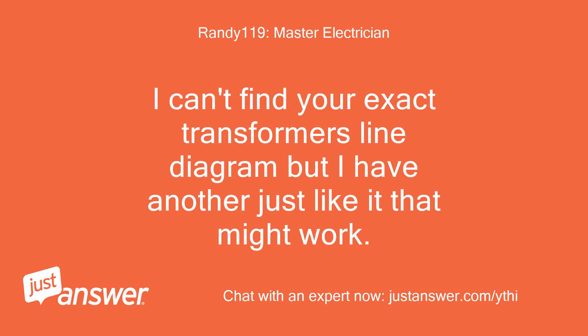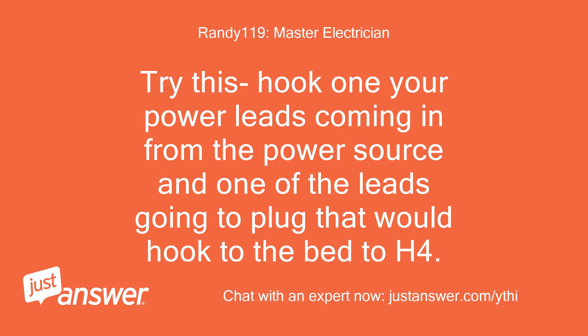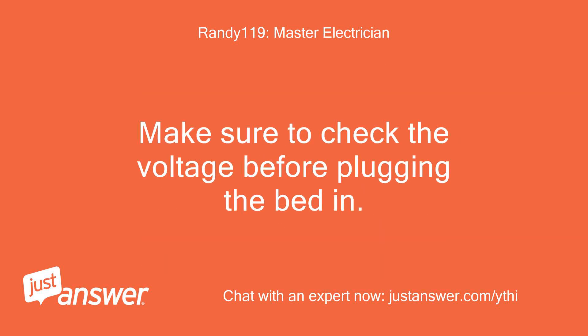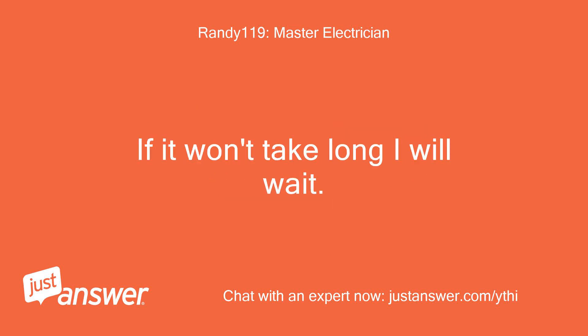I can't find your exact transformer's line diagram but I have another just like it that might work. Try this: hook one power lead coming in from the power source and one lead going to the plug for the bed to H4. The other lead coming from the power source goes to X1, then connect H3 and H2 together, H1 and X4 together with the other lead going to the plug for the bed, and connect X3 and X2 together. Make sure to check the voltage before plugging the bed in.